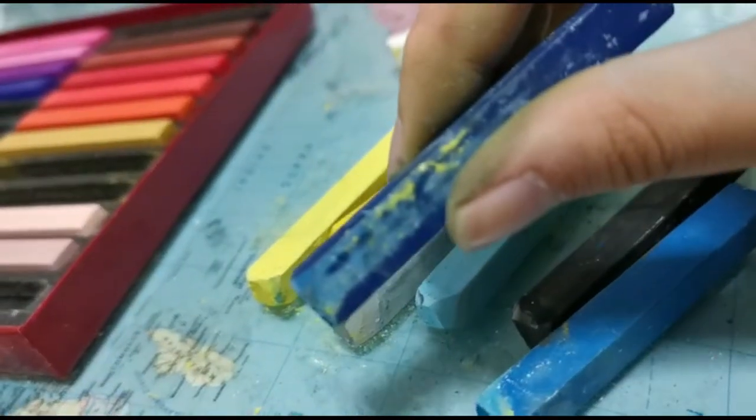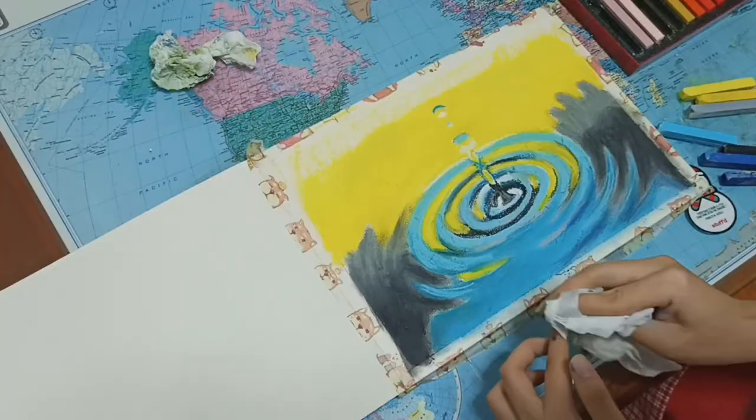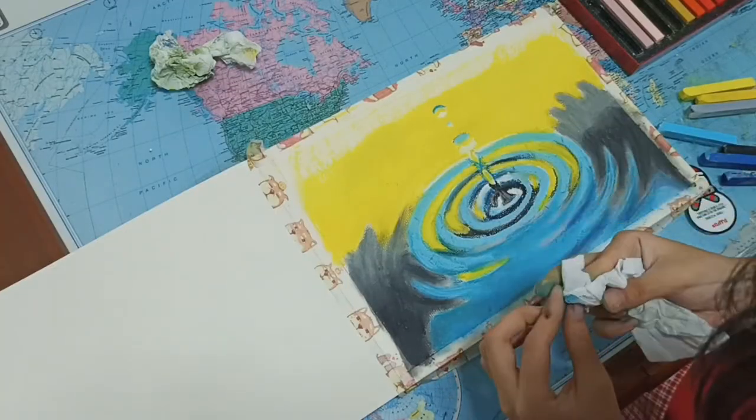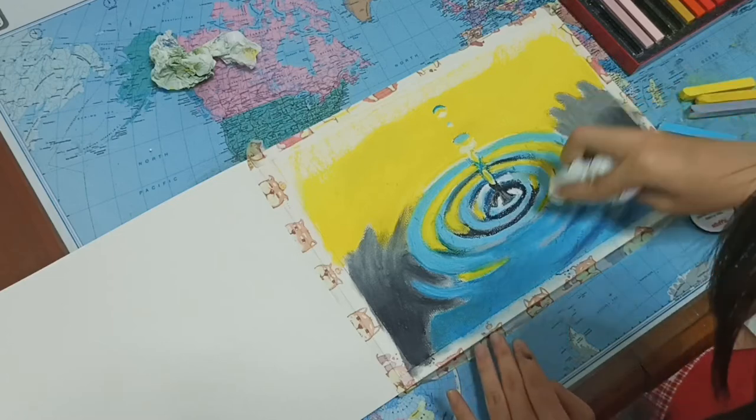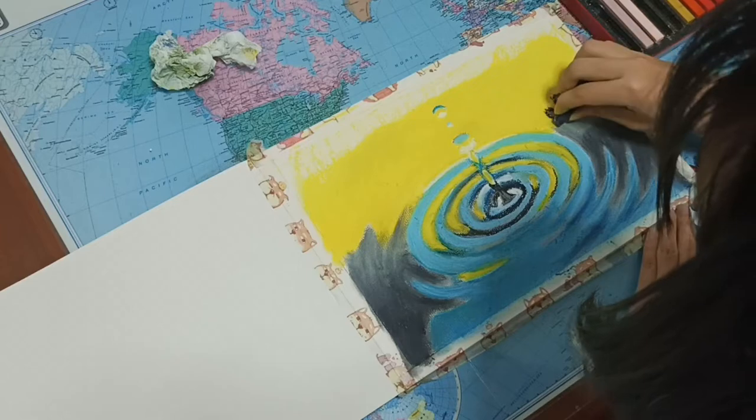Oh no, my pastel — it's a mess. Oh well. Maybe instead of using my fingers to rub the paper, I can use tissue paper as well so that I will not dirty my pastels.